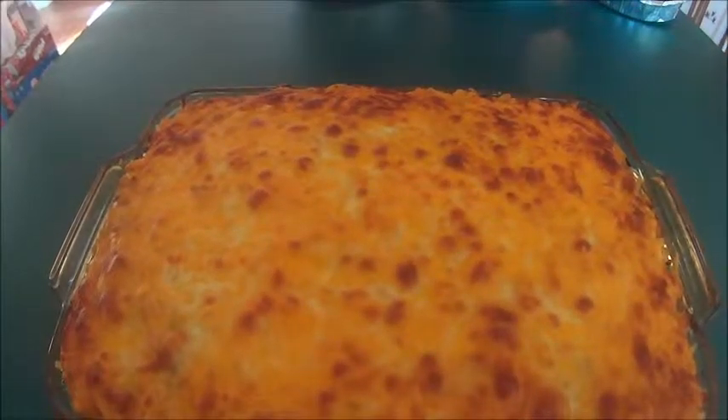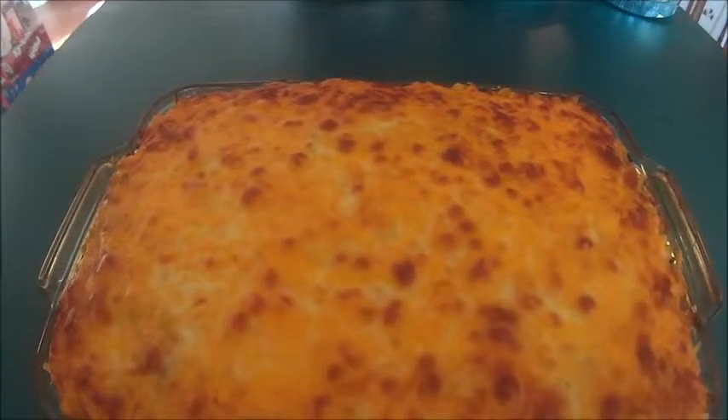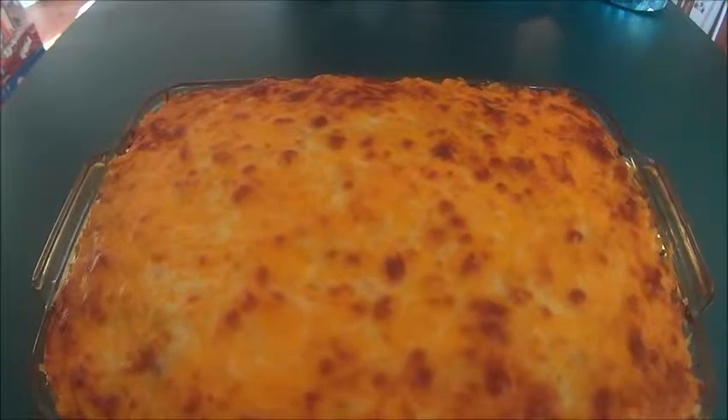Here is my ultimate baked macaroni and cheese. I hope that you'll enjoy this recipe, and please stay tuned for more videos soon. Bye-bye and God bless!